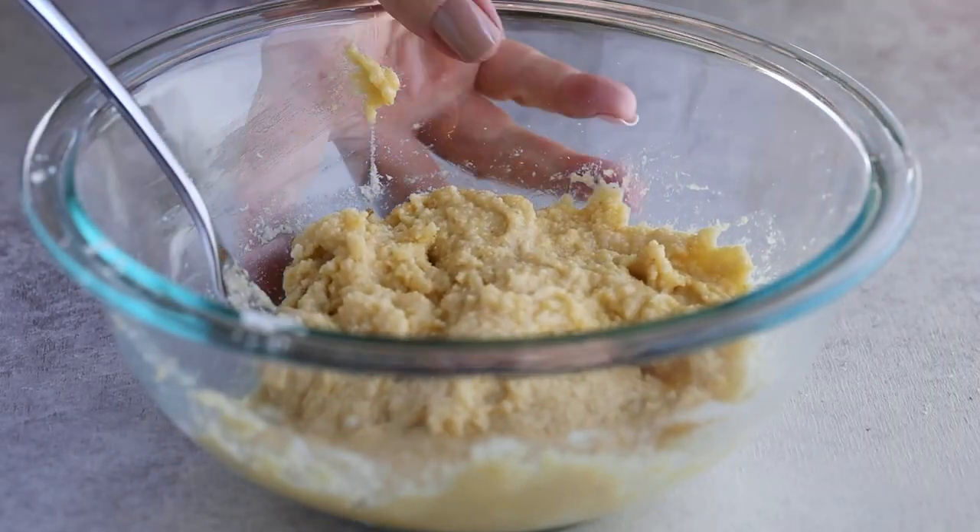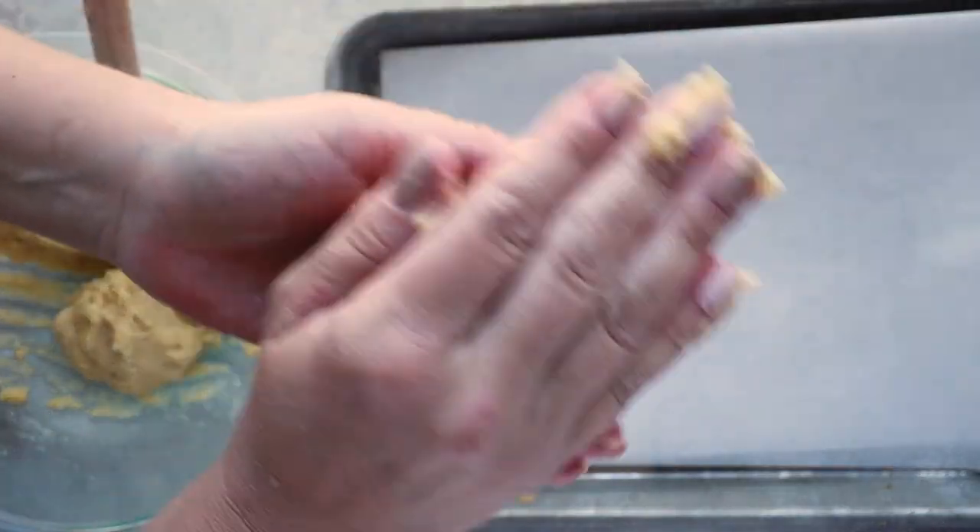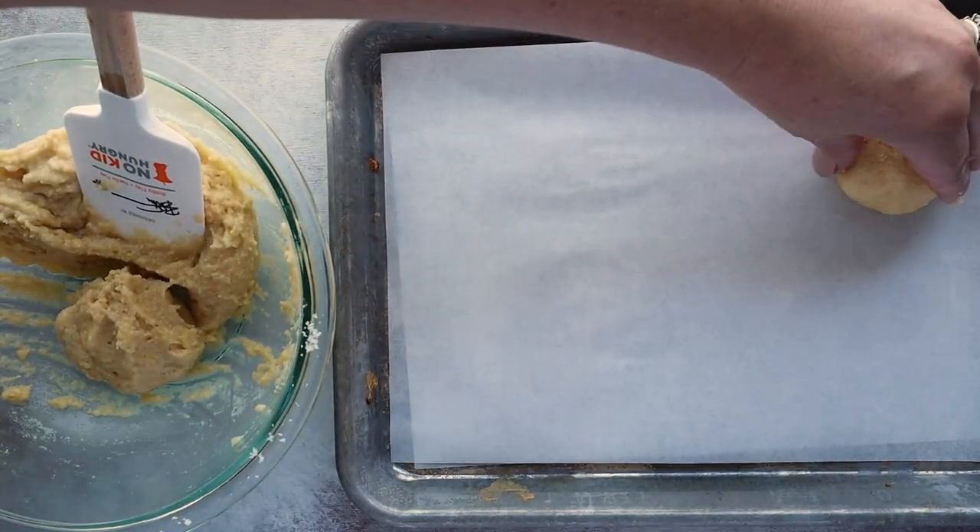Now it's time to form our bagels. We're going to use our hands — this dough is sticky, so I recommend wetting your hands with some water. You may have to re-wet them from time to time; you could also use olive oil or cooking spray to keep the dough from sticking. Grab a ball of dough — this recipe makes around four normal-sized bagels — roll it in the palm of your hand, and place it on a baking sheet lined with parchment paper.